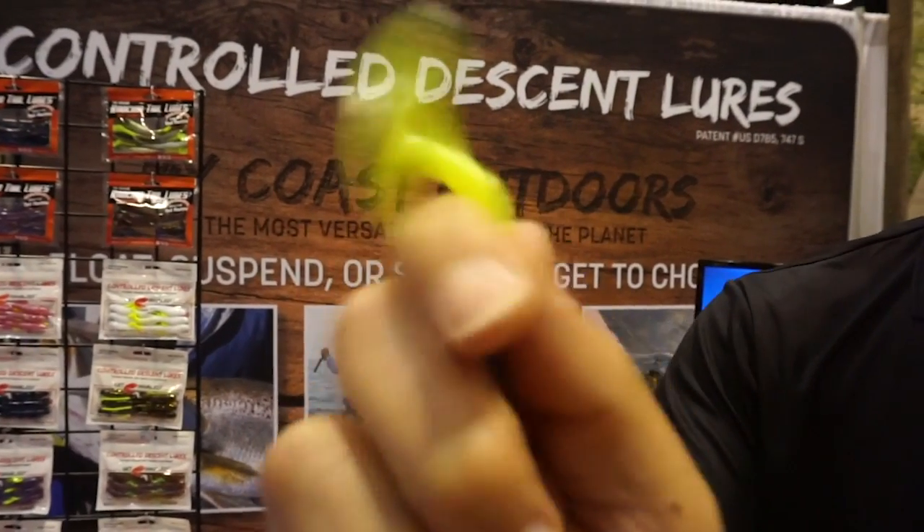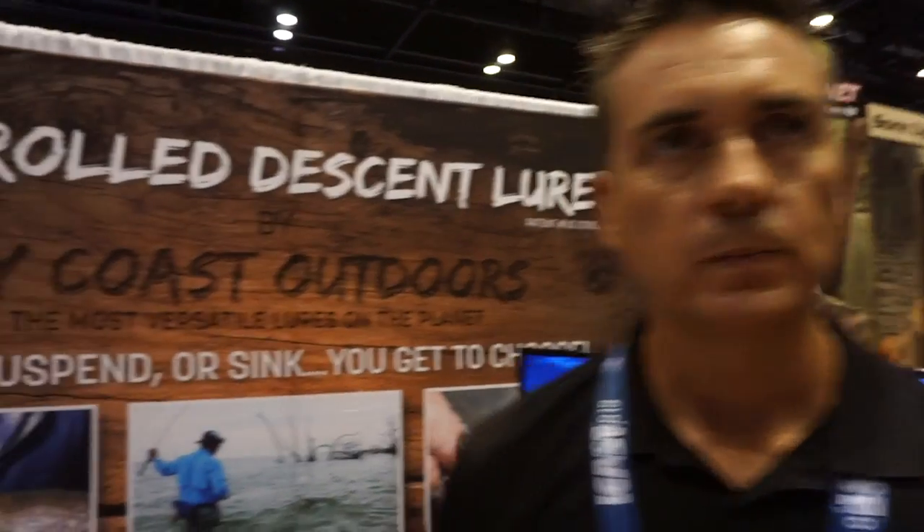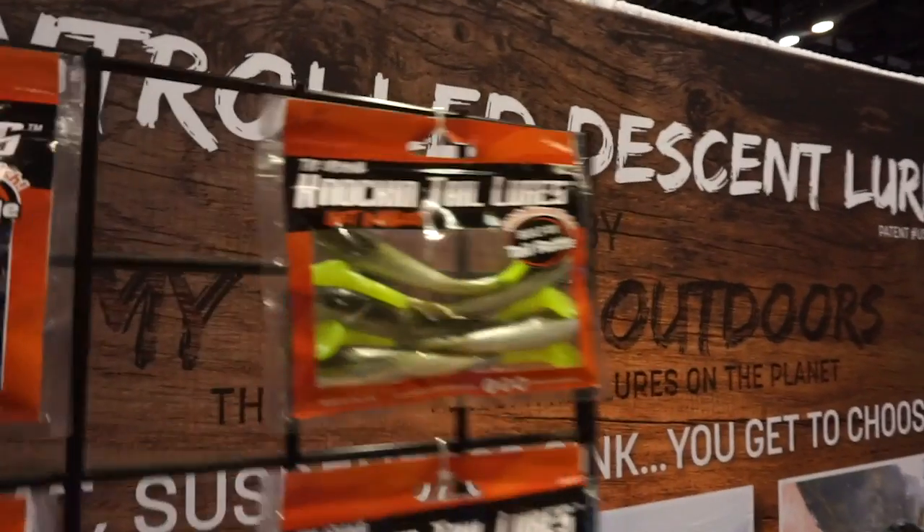Hi, I'm Michael Akrulik with Mycos Outdoors and we're here at ICAST introducing our new product — the Knocking Tail Lures, which have a rattle built into the tail. So as long as it's wiggling, it's rattling. All the Knocking Tail Lures have a small rattle.